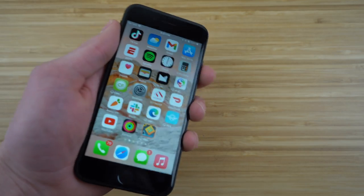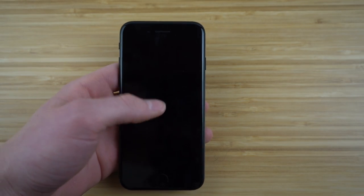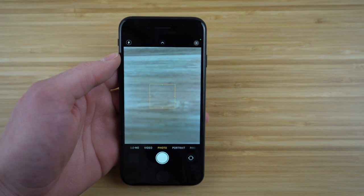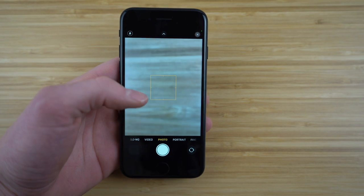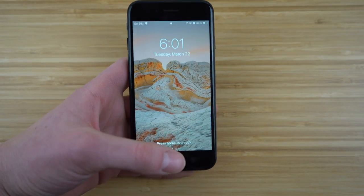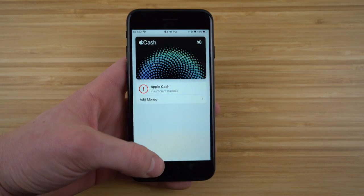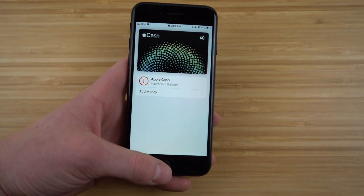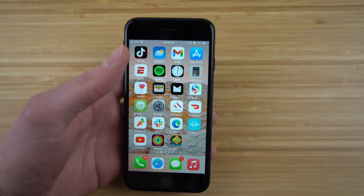Let me walk you through the home screen briefly. We have our time and date. If you swipe to the right from the lock screen, it takes you directly to the camera — a shortcut to get to the camera without having to unlock your phone first. Also, if you double click the home button, it'll take you to Apple Cash, which is great if you're in a rush and need to pay for something quickly.